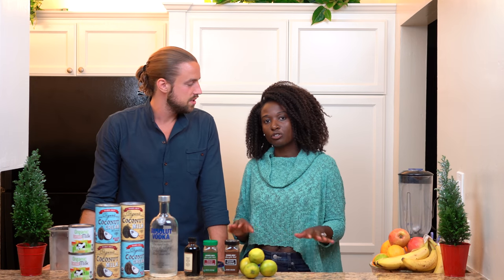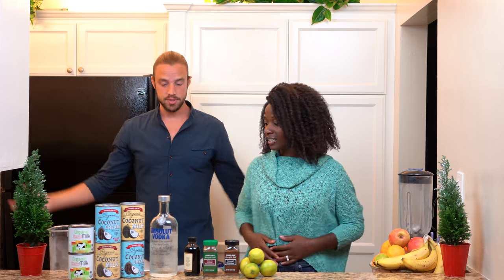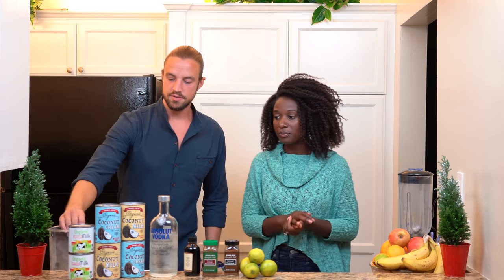You know, if you have it with some pie maybe, after you eat dinner. It's a slow drink. Let's get into it. Let's see what we can do. So it should be pretty simple.